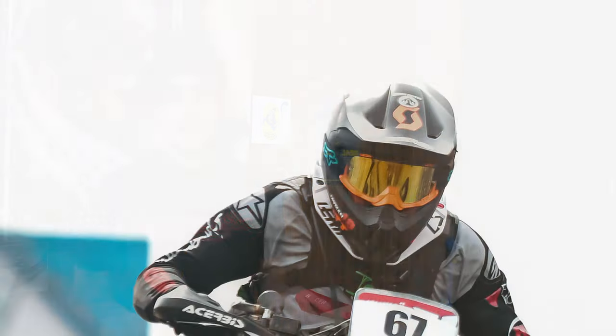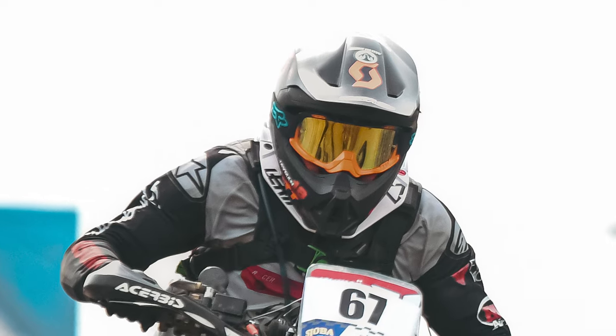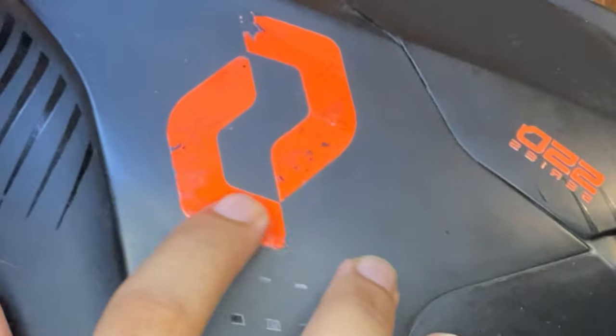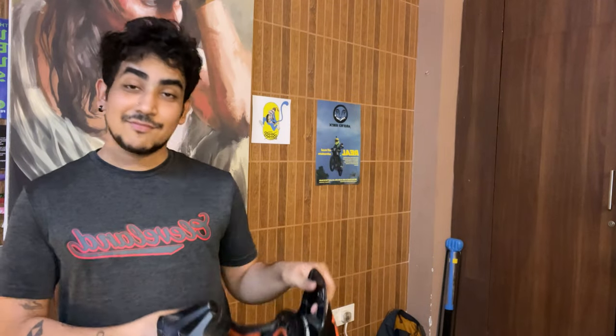A lot of people ask me why I went with the black helmet. I personally really like the color black — I'm always kind of wearing black or gray. If it were up to me I would even get rid of all of this orange on it, and I tried but that didn't work well. It's easy to clean, it does not show too many scratches, and I personally like black.